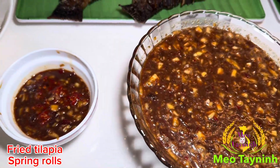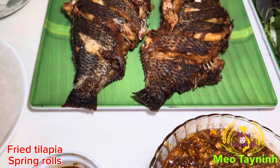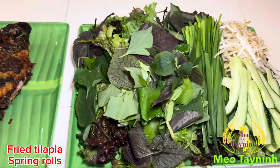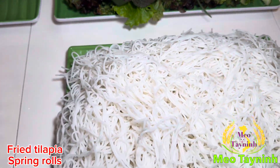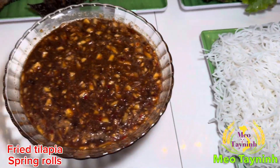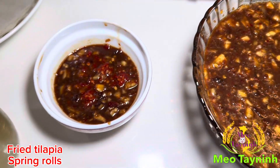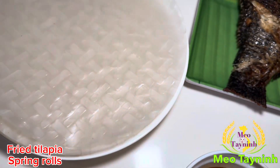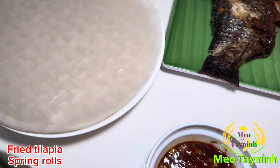Now the food is ready. Fry the fish, roll it with the vegetable. You want to add on some rice dough and dip with this dipping sauce. The best. I have the spring roll over here. Now ready to eat.